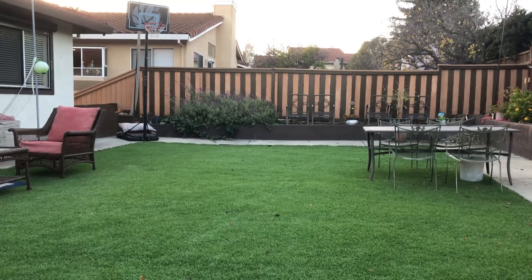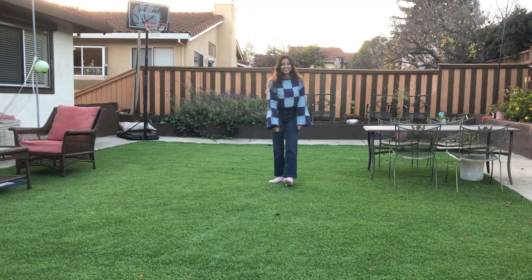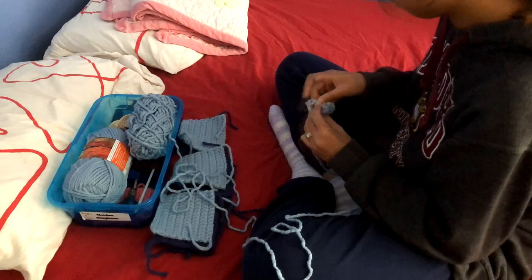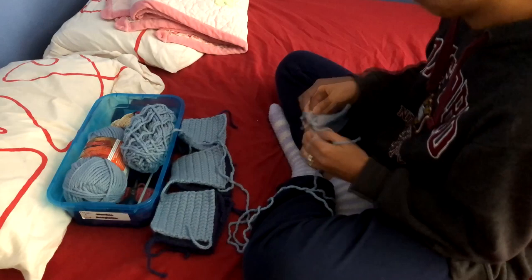Hey y'all, it's Cassie, and today I'm going to be showing you how to crochet this beautiful blue patchwork sweater I made. It's perfect for the winter and I'm so excited to wear it out. For this project, I used size 6 yarn with a size 6 needle. I definitely recommend using size 5 or 4 yarn to make it less stiff.